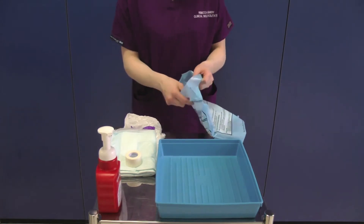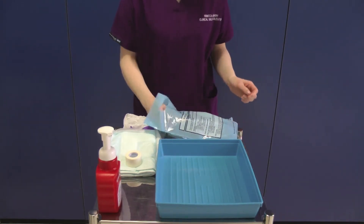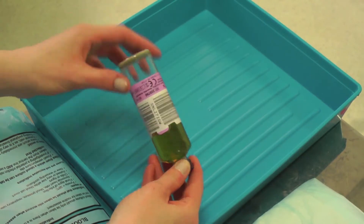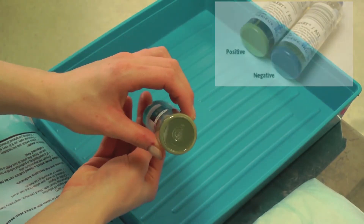Open the blood culture pack and arrange your equipment in the tray, ensuring all key parts are protected. Check the expiry date on the blood culture bottles. There is a barcode that must not be removed. Also check for contamination, which is indicated by a yellow discolouration on the bottom of the bottle.